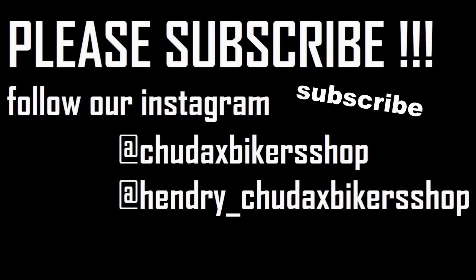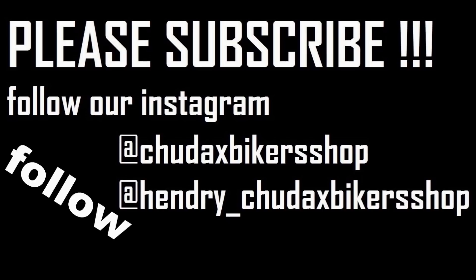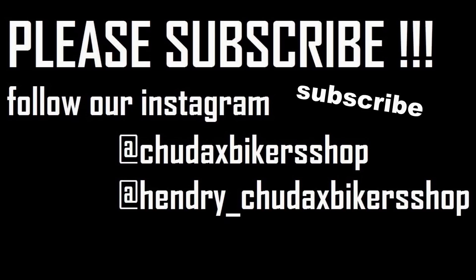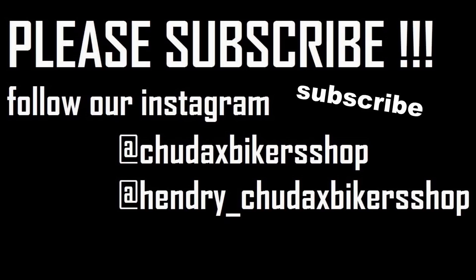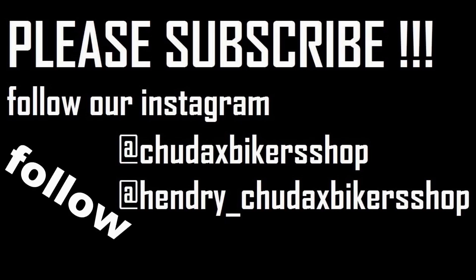Seperti biasa, sebelum kita lanjut untuk video vlog hari ini, silahkan subscribe dulu dan follow Instagram kita, karena kita bakal update banget aktivitas workshop kita di dua Instagram ini. Kalau kalian mau tanya, WA dan segala macam sudah ada di kolom deskripsi dari video ini.